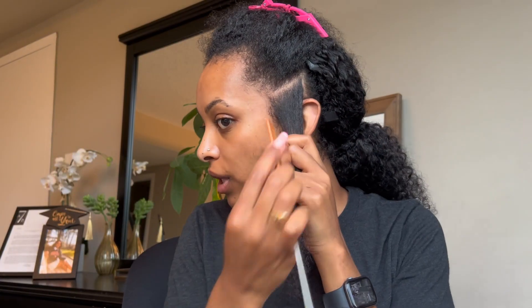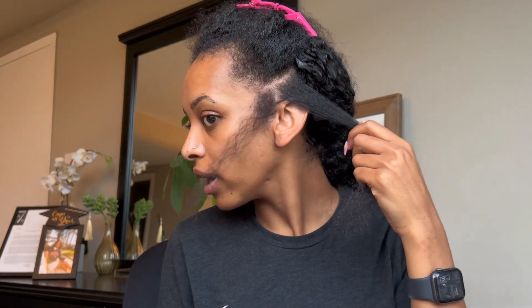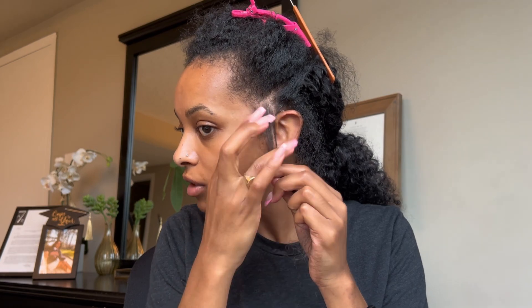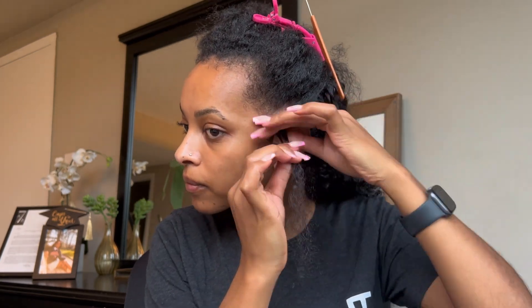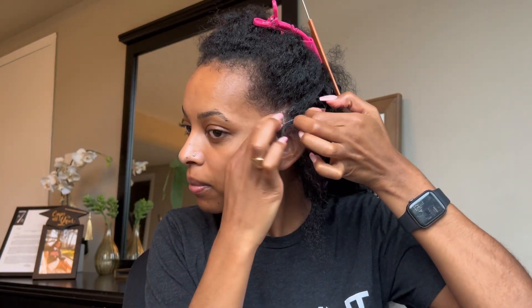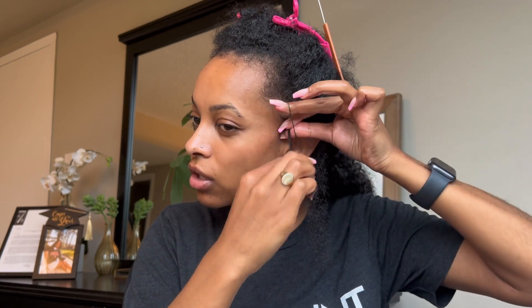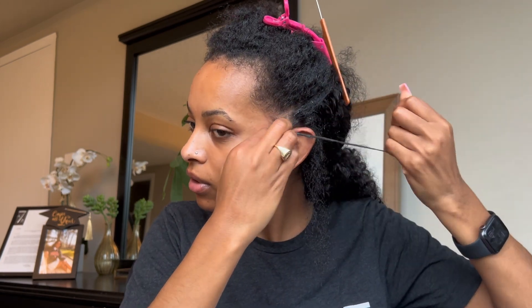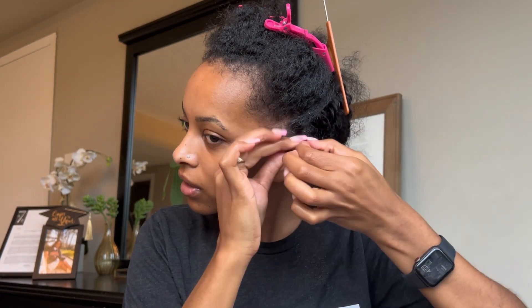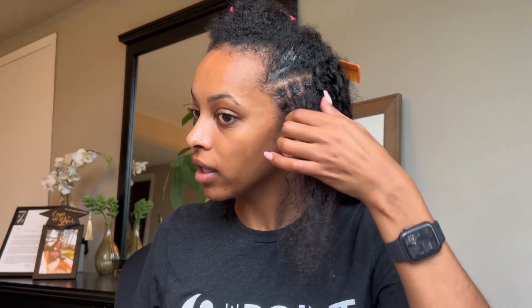So I'm going to do three on this portion, so divide out your three. Take a little bit of gel and smooth out this piece. Then take your rubber band and put that on to your piece as close to your scalp as possible — I'm gonna wrap it around like four or five times, but that should be tight enough. I'm gonna repeat the same process on all of the sections.